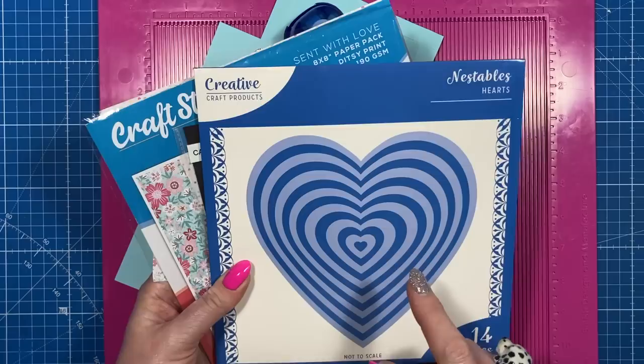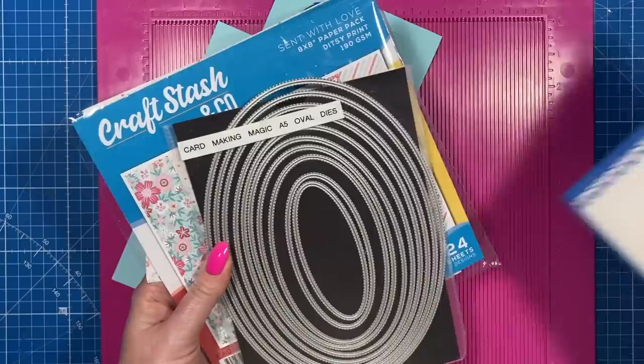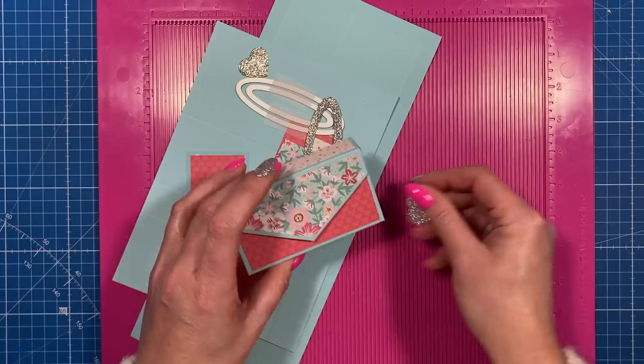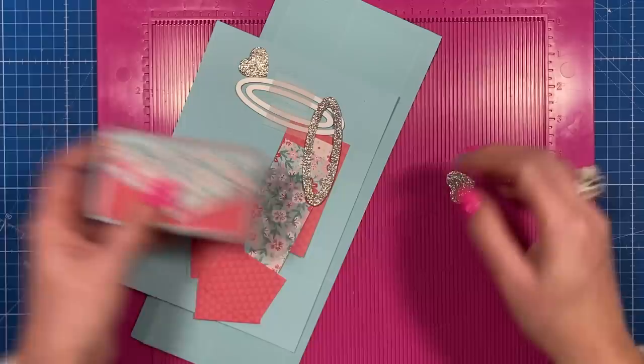Let's get started. I'm using the heart dies from Creative Craft Products. The ovals are from the Card Making Magic range, but Creative Craft Products also have the oval ones. I don't believe those ones are available anymore. I'm using the Sent With Love papers, and I've got a punch as well, and then one of the little tissue boxes already made up.